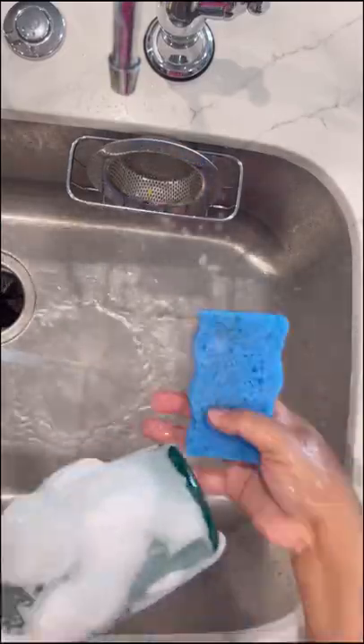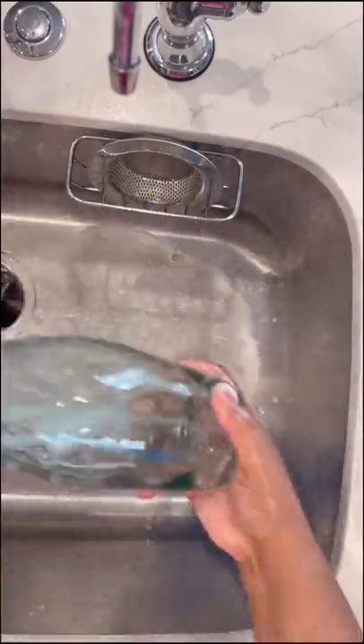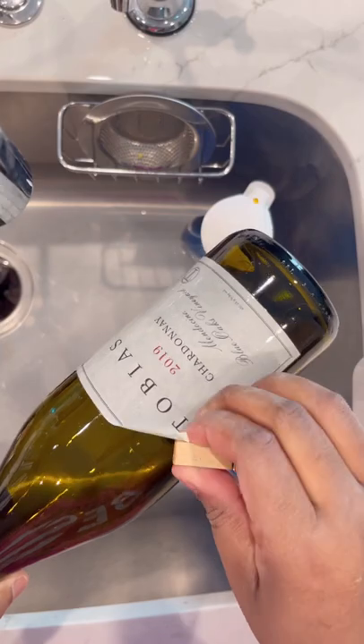You can use them for flowers, or you can put some twinkle lights in there. I've also seen people use them for colored sand — you can get that from Dollar Tree or Michaels and put it in there. And I've also seen them used for bath salts.